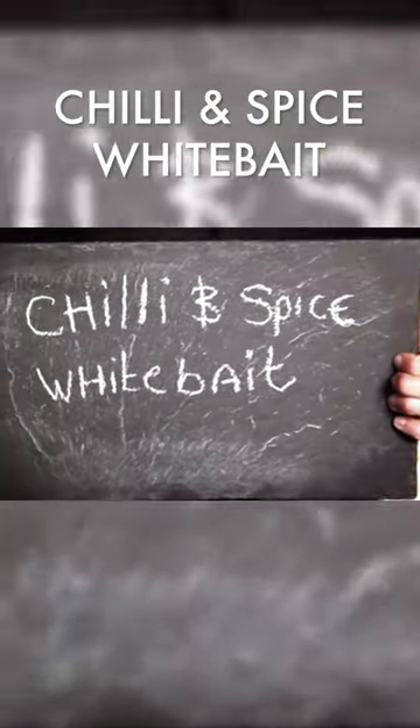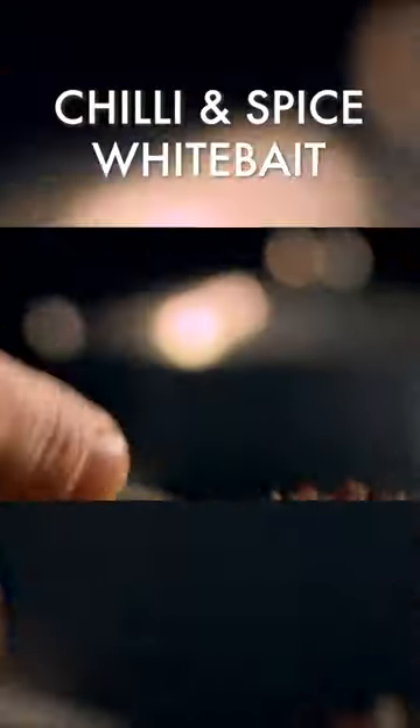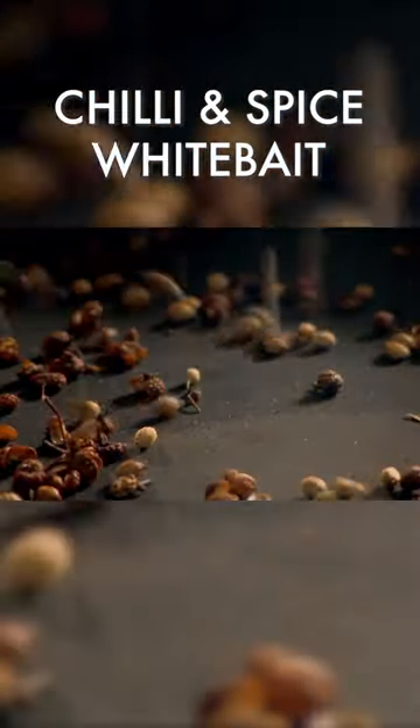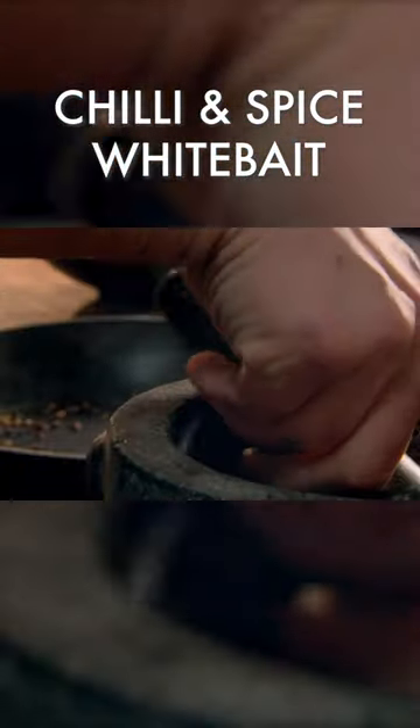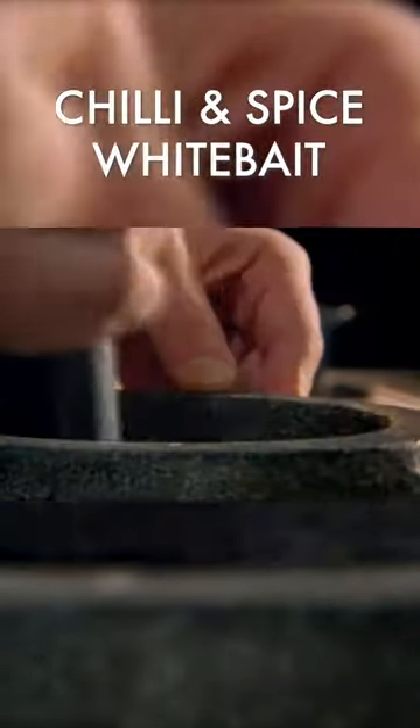First up, a very easy chili and spice whitebait. Start with the spice coating. Toast Sichuan peppercorns and coriander seeds in a hot, dry pan to release their flavors. Add chili flakes and grind in a pestle and mortar to make a fiery, fine powder.